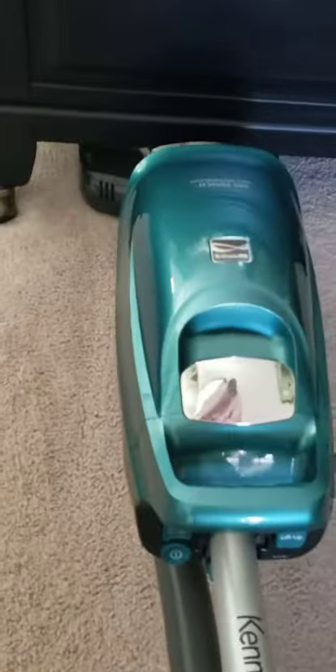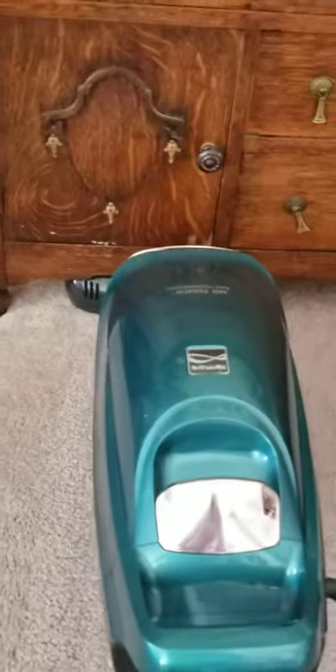I want to go under this — look how far I can put it under there. And then how easily I can turn it. And this one's even lower — look how far under I can go.